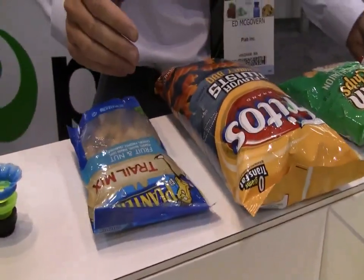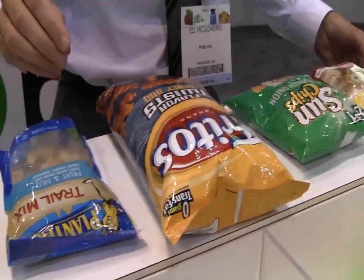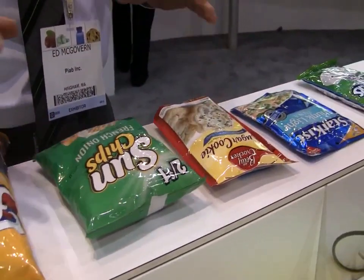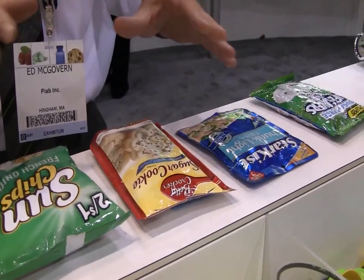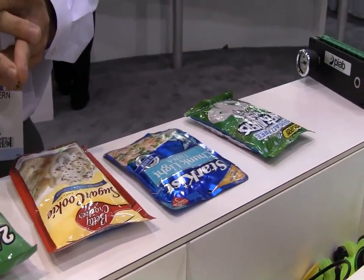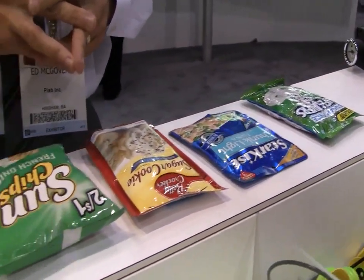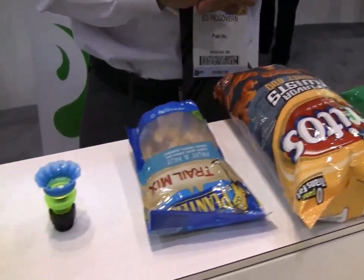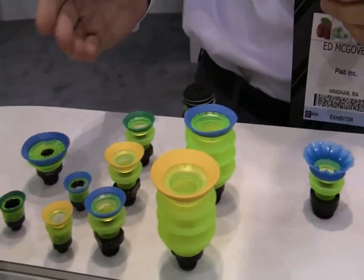One of the things that we're seeing in the packaging industry today is a lot of product being packaged in stand-up pouches and in bags. It's been a big challenge in terms of handling these bags with vacuum. Hyad has designed a specific cup for handling these types of pouches, and it's all based on a new suction cup technology called PyGrip.